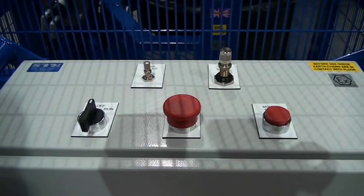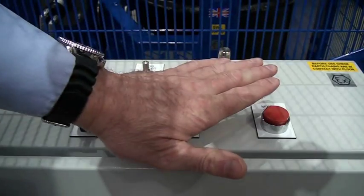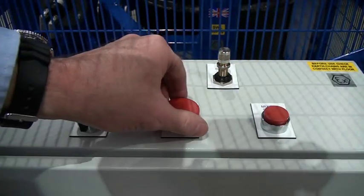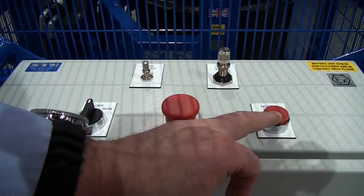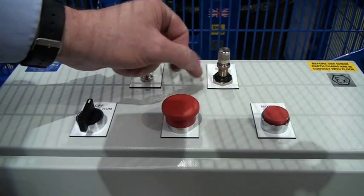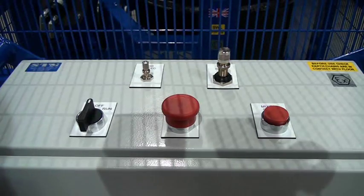We're now looking at the control panel. First thing is your emergency stop — press this down and we stop all function. To reset, we twist and it pops back up. Then we have our mixer stop, which is used for stopping the rotation. This one is the run speed — we can adjust this by screwing it down or up to change the run speed.